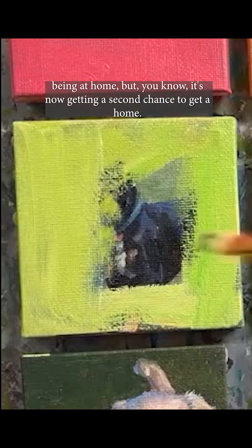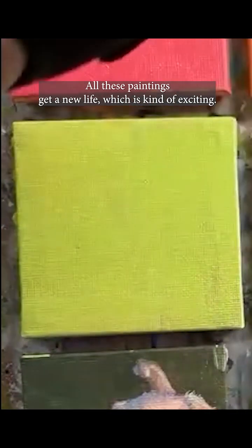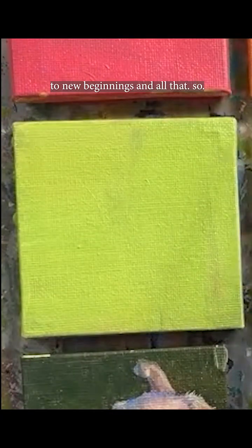This one's prompt was 'fun' and the suggestion was a dog with a frisbee. I was actually really quite fond of that painting — it's a little bit sad that it didn't get a home, but now it's getting a second chance. All these paintings get a new life, which is kind of exciting. To new beginnings and all that.